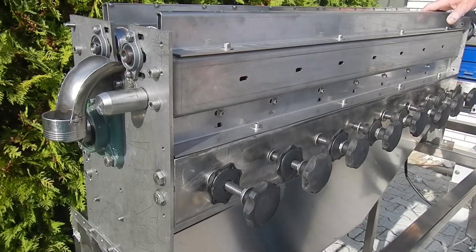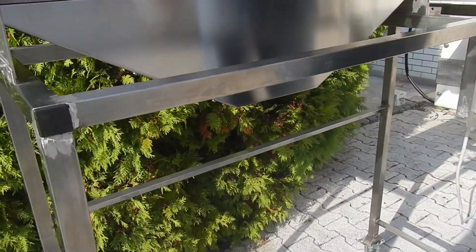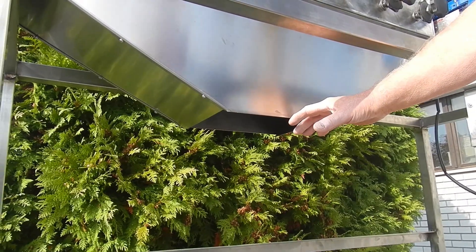The cracked nuts are ejected here at the bottom part of the machine, from where they are proceeded to the wind separating unit, where the shells are separated from the kernels.